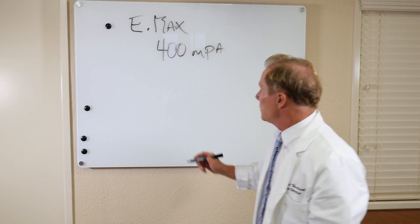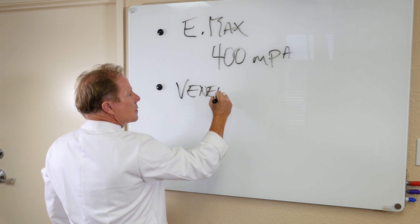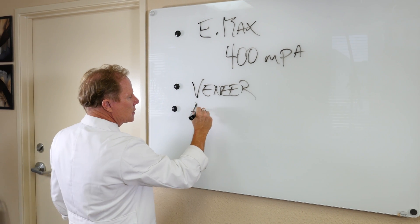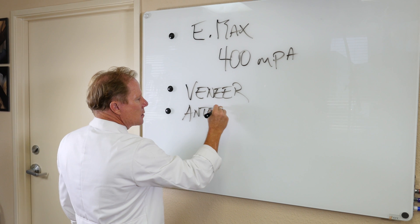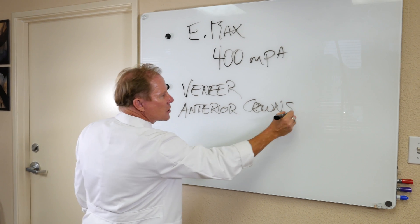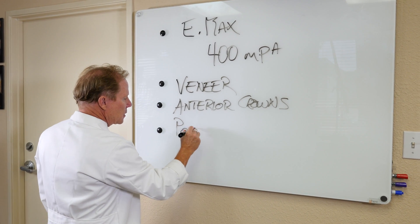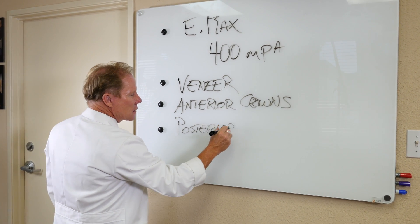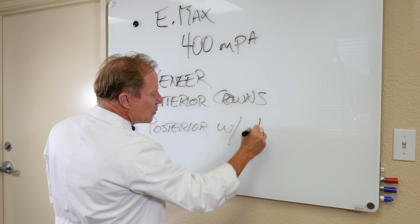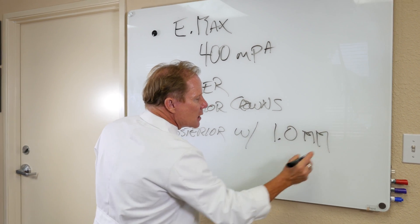Where I use Emax is veneers, anterior crowns — and that includes premolars. I consider a premolar to be an anterior tooth — and posterior crowns with adequate occlusal clearance. I would say a minimum of one millimeter of occlusal clearance.